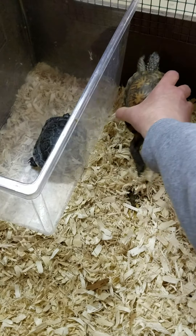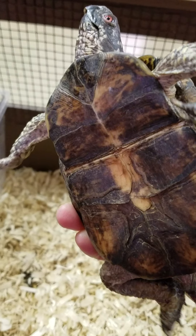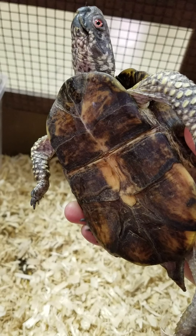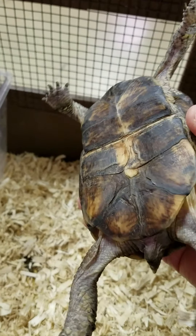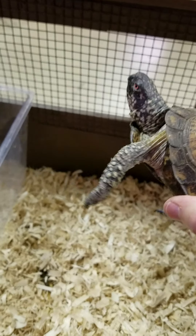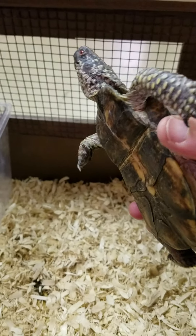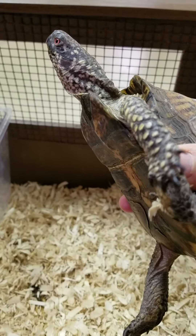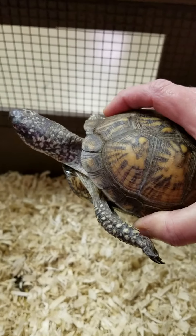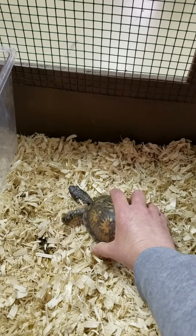His plastron — let me pick him up here. His plastron is also kind of that camouflage color you would see in a wooded area or in the dirt. If you notice right here, this is a hinge on a box turtle. That plastron hinge will shut and he will look pretty much like a rock. It really camouflages him and protects him out there in the woods from his predators.